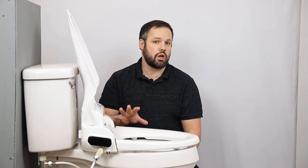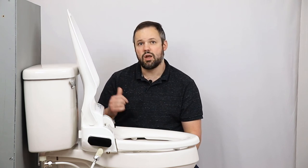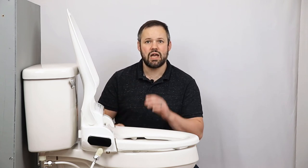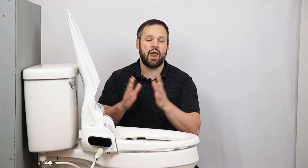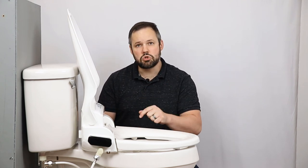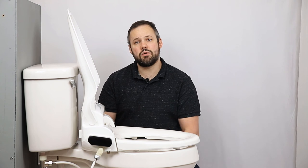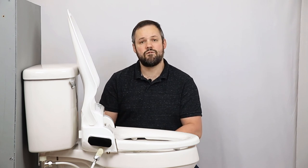Hopefully we've covered everything you need to know to install the BioBidet BB-1000. But if you've run into an issue with your installation and want our help, reach out by commenting on this video, live chatting us on our website, calling, emailing, or texting us — link in the video description. Also keep in mind we're coming out with great content on the BB-1000, including a features video, a review video, an uninstallation video, and more. Subscribe to our channel to get notified, like this video if you enjoyed it, and consider making your next purchase from ManyBidets.com to help support us. Thank you so much for watching and have a fantastic day.